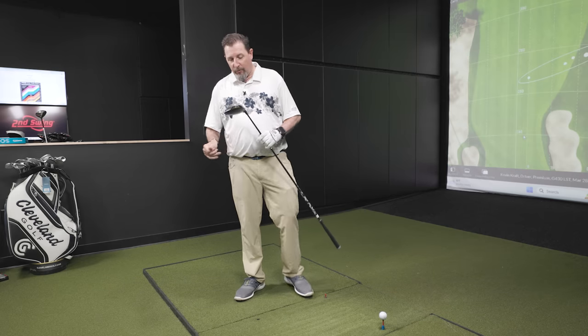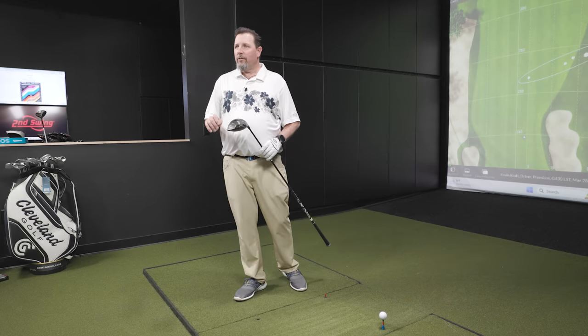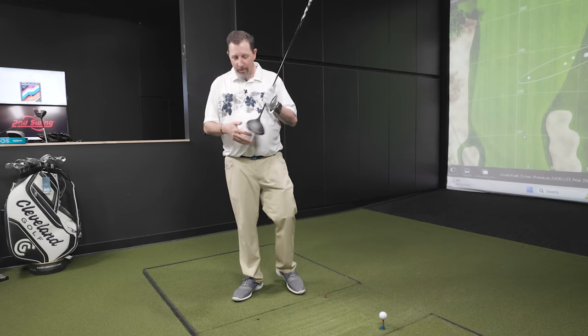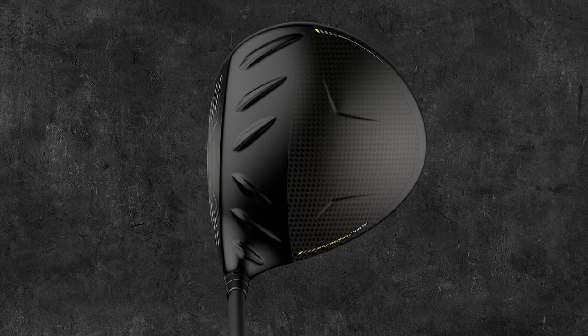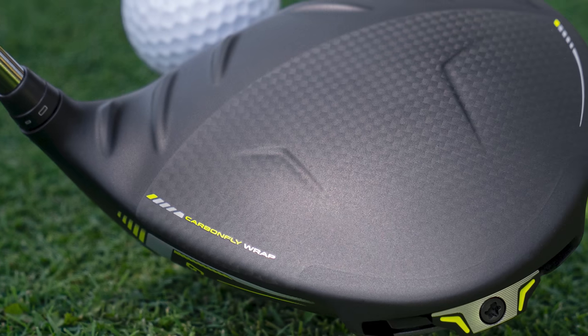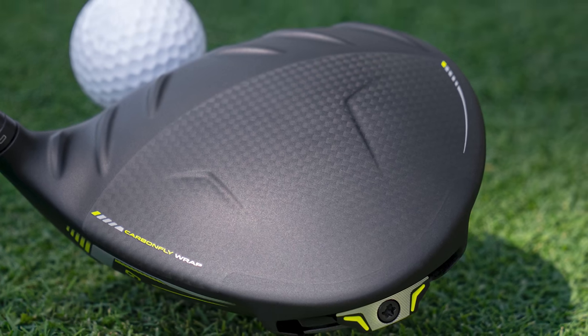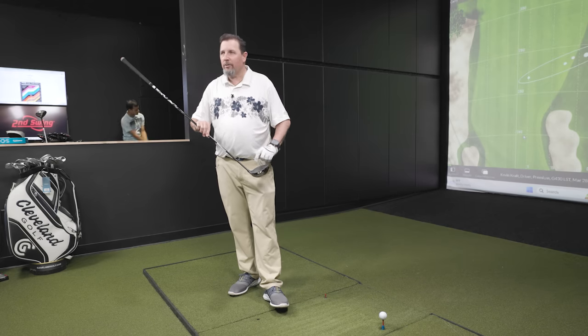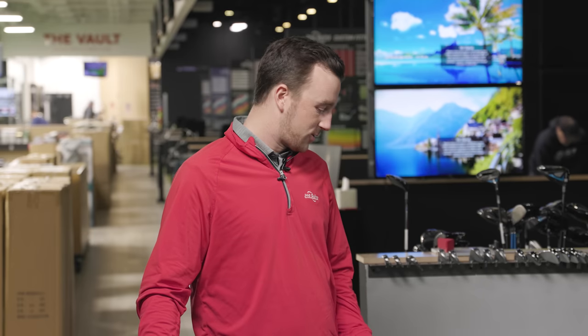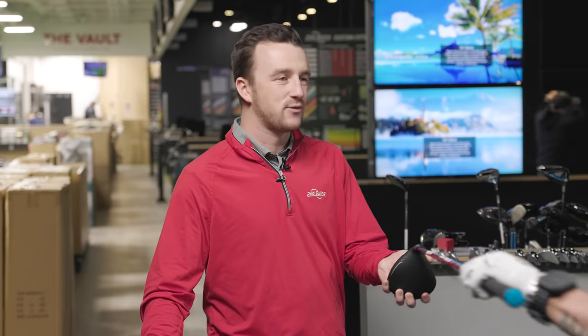On sound and feel, the Ping G430 LST sounds fantastic and feels as stable as the Max does. The look is nice with the carbon fiber — the division between surfaces blends pretty well, it doesn't have that stark line like the old M1 or M2 with the thick white stripe on the leading edge. Pretty clean overall. Moving on to driver number two, the ZX5 Mark II LS.